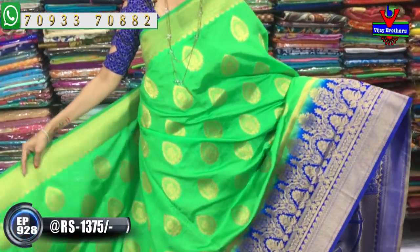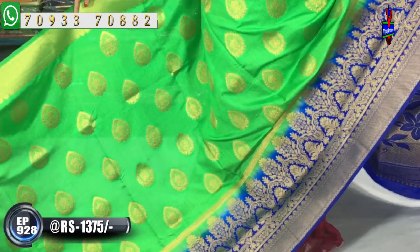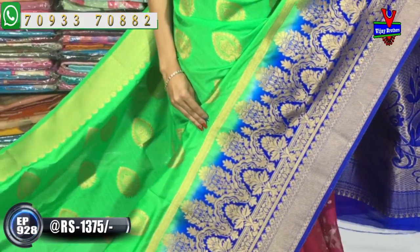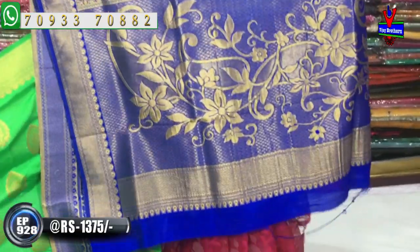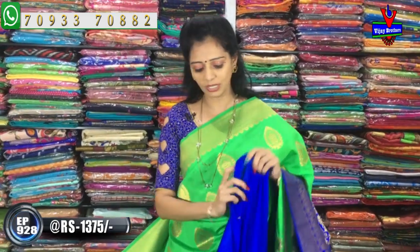We also have a shaded border. The border is made on the front and the fabric is top quality. While taking this green border, you will also see a yellow border as well. Here we have a creeper design with a diamond design on top. The cost is the same. I use a blouse in blue color in this style.